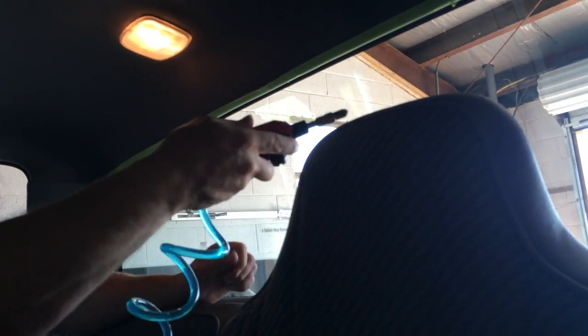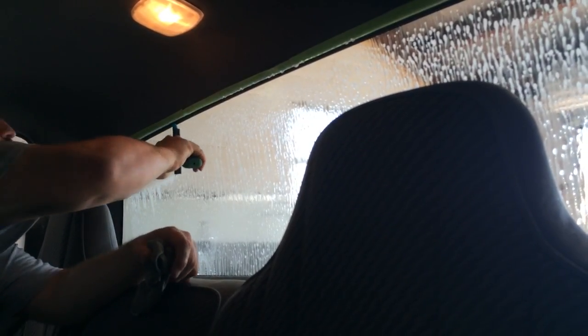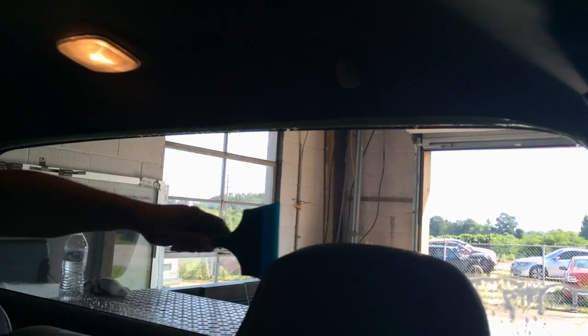A lot of window tinters will just spray down here and won't really get up here, and there's nothing wrong with that. Me personally, I like to go ahead and flush all of that out and then squeegee it. The reason I like to flush the tops is because even if you don't spray up there, if something's going to come down while it's wet, let's make it come down now. If there's any trash up there, go ahead and make it come down now so that when you go to do the actual install, it's already down.